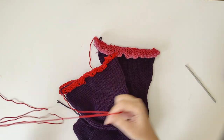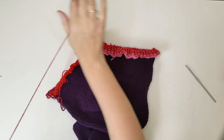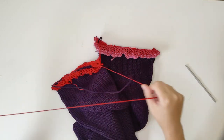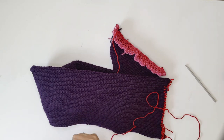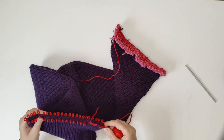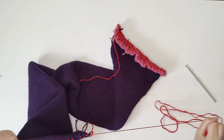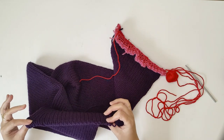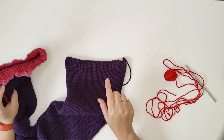Now we're just going to remove the waste yarn. It pays to actually keep your waste yarn — once you remove it, just roll it back up so you can use it again for future projects. There we go — that's what it looks like once you've pulled out your waste yarn. I'll just do the same to the other tube.